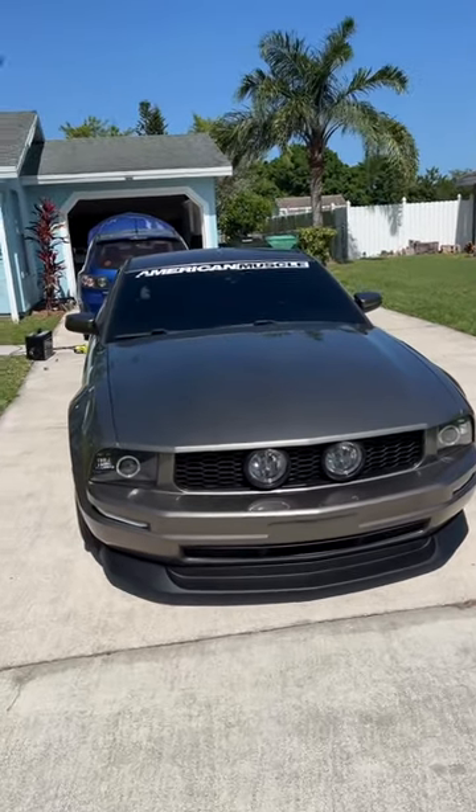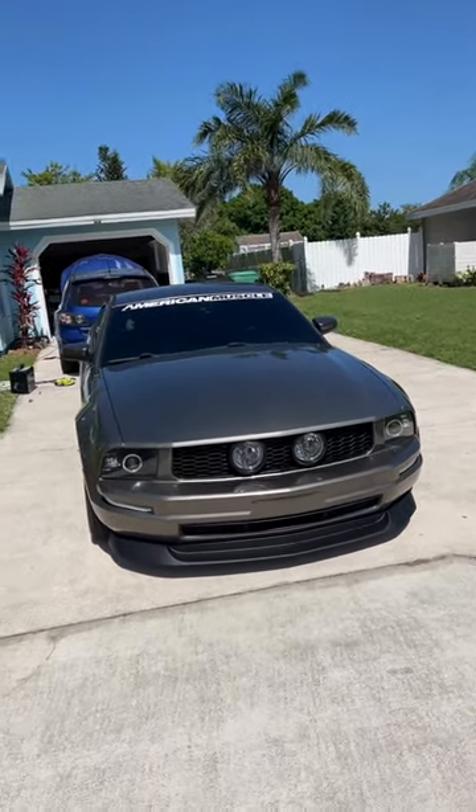Huge shout-out to American Muscle for sending out that C&L exhaust. It definitely sounds a lot better, and it pops like crazy.